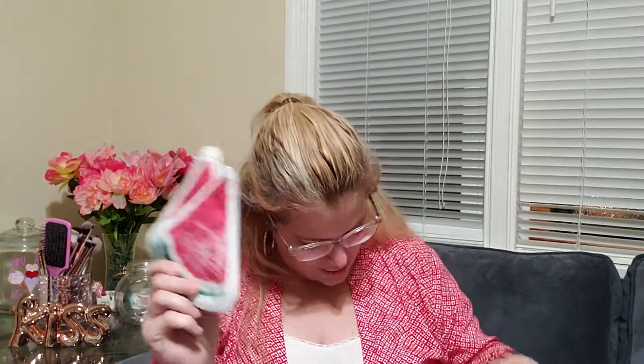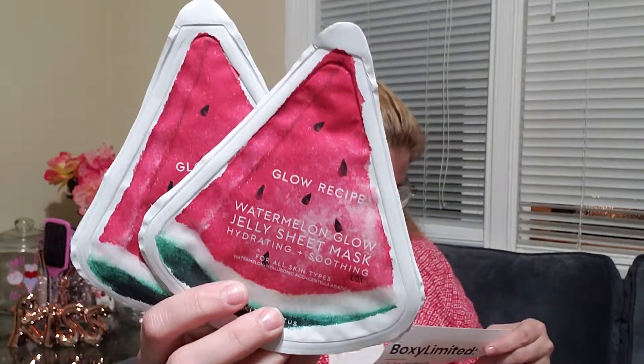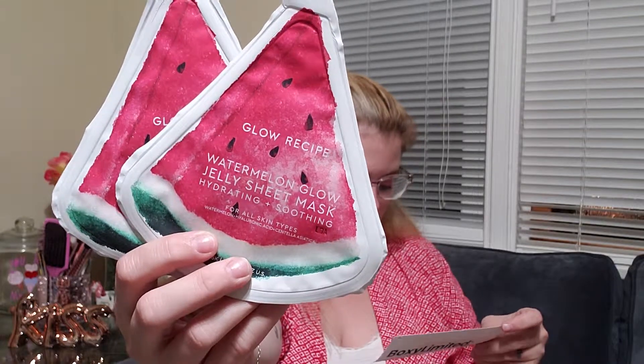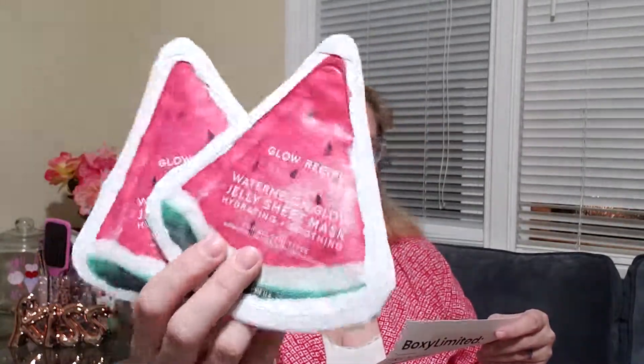I guess you're supposed to do this — roll it on your face. Oh, that's cool! It's actually really cold right now when I roll it. I don't know if it always stays cold or if that's just because of the temperature. And the last thing we've got are the Glow Recipe Watermelon Glow Jelly Sheet Masks — hydrating and soothing for all skin types — and we've got two of these. It says to hydrate, brighten, and soften your skin with a sheet mask like no other. Glow Recipe's watermelon glow sheet mask gets its jelliness and amino acid goodness from a blend of watermelon extract and natto gum. And that is $16.